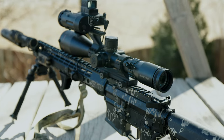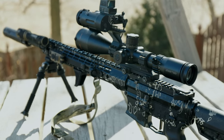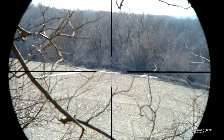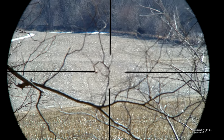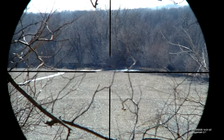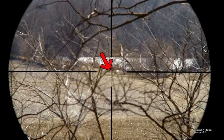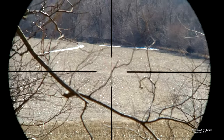Now that we have that behind us, let's look at the reticle. The Trace Advanced 3-18 is a first focal plane optic, as it should be with that big of a magnification range. Having a range from 3x to 18x in second focal plane would be really silly. Being first focal plane means the reticle changes size with the optic. At 3x magnification, I see stadia lines at the 3, 6, 9, and 12 o'clock positions. The center of the reticle is a very, very small dot — like tiny, tiny.